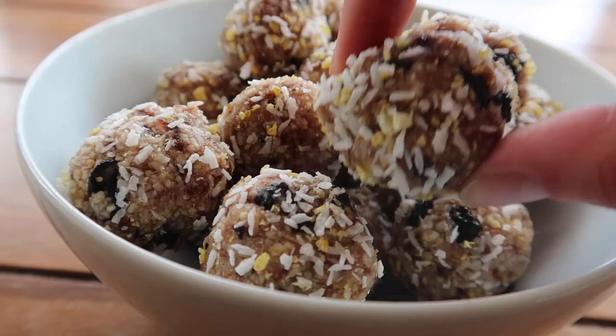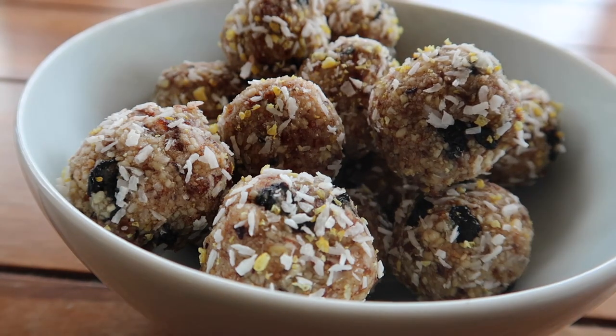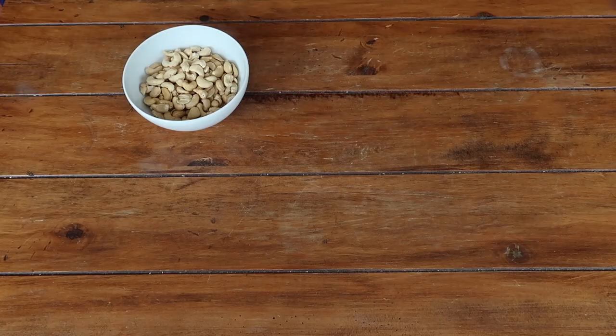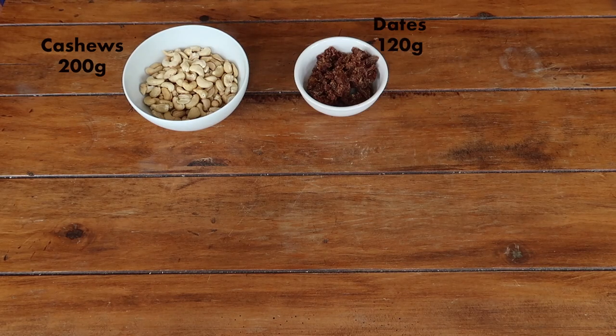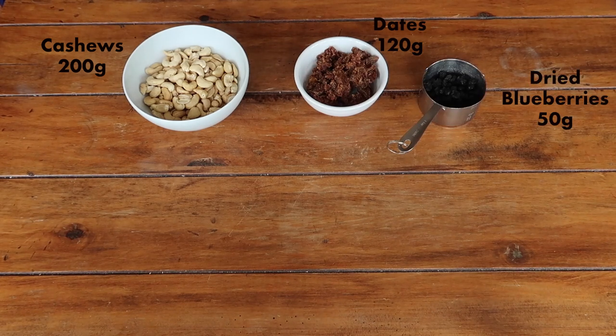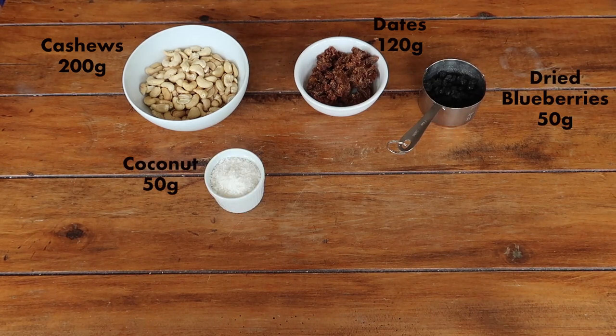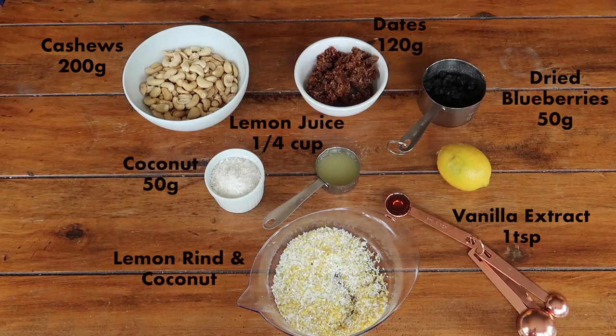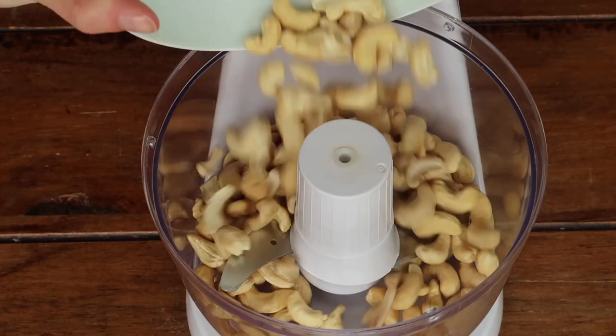If you love lemon, you'll love these blueberry and lemon energy bites. They have to be among the most amazing easy snacks I've ever tried. You need cashew nuts, dates, dried blueberries, coconut, the juice and rind of a whole lemon, a teaspoon of vanilla extract, and some coconut and rind for rolling.